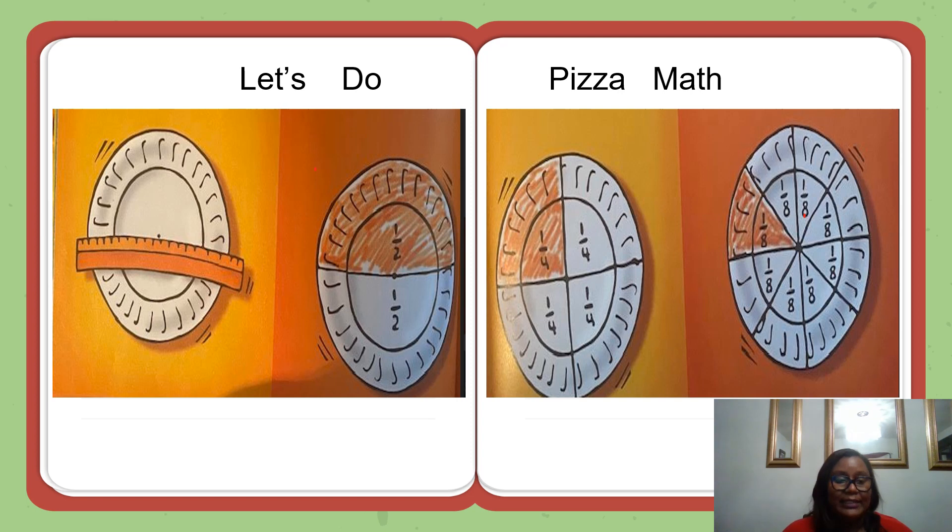On the third plate, draw a second line through the center of the plate, dividing it into four equal parts. Next, draw two more lines through the center of the plate, dividing it into a total of eight equal parts. Each part is one-eighth of the plate. Write one-eighth in each of the eight parts of the plate. With the red crayon, shade in one part — one-eighth of the plate.